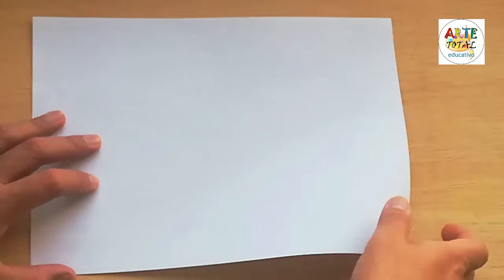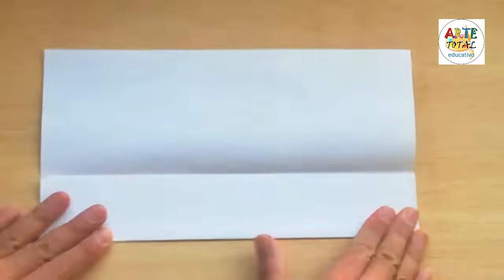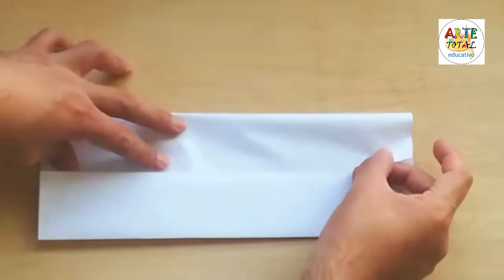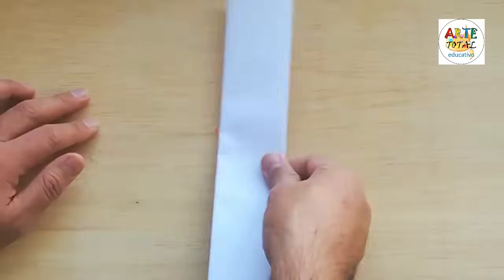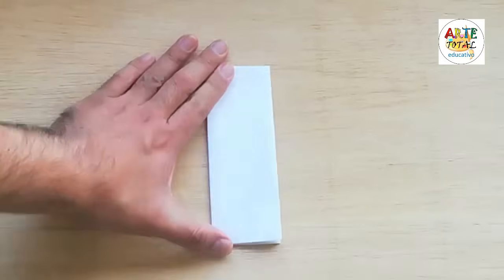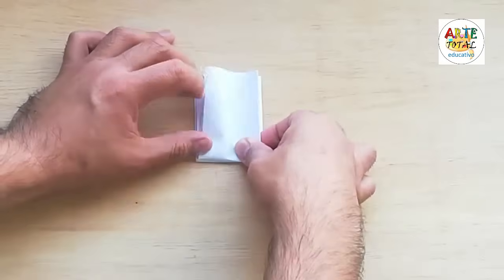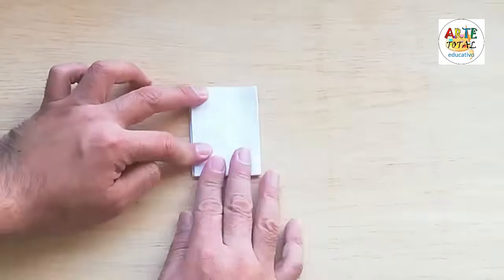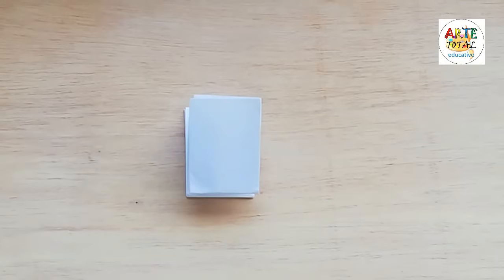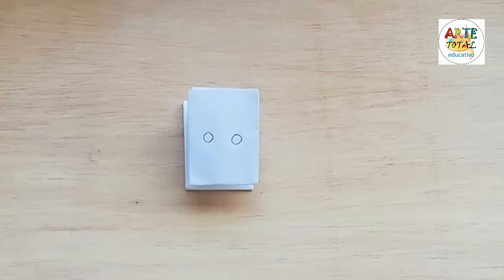Ahora vamos a hacer un segundo trabajo. En esta ocasión vamos a hacer un perrito. Igual hacemos los mismos dobleces: la hoja horizontal, la doblamos por la mitad, luego cada lado hacia el medio, así como si fuera un sobre. Lo volvemos a doblar por la mitad, lo abrimos y marcamos la mitad. Luego vamos a doblar nuestro papel hacia adelante y lo volteamos nuevamente. En esa posición, recuerden, con la parte de los dobleces para arriba.